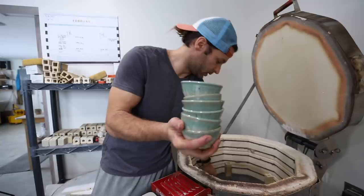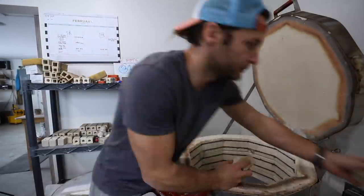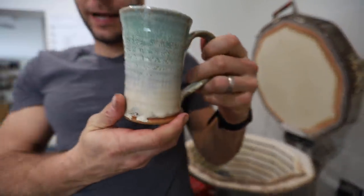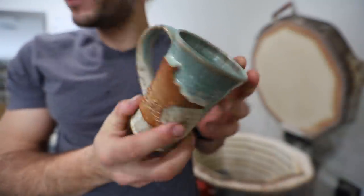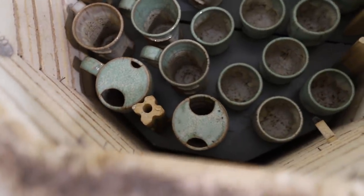I got a bunch of these little bowls — just for us to use. Look at that! Those crystals in there are nuts. The crystals almost turn a different color. We also got some of those travel mugs, and some Northern Lights pieces. That really changed a lot!